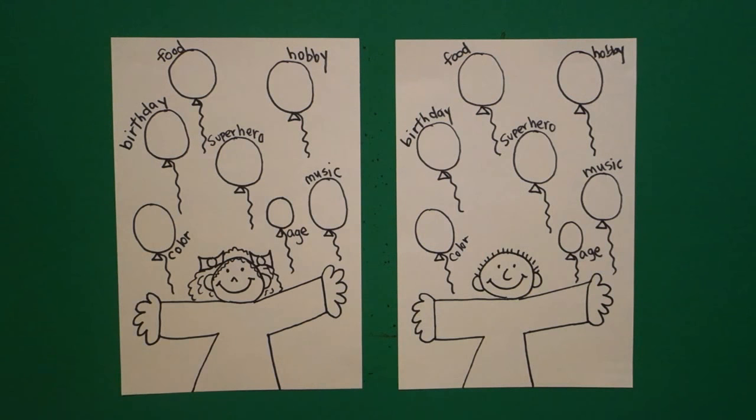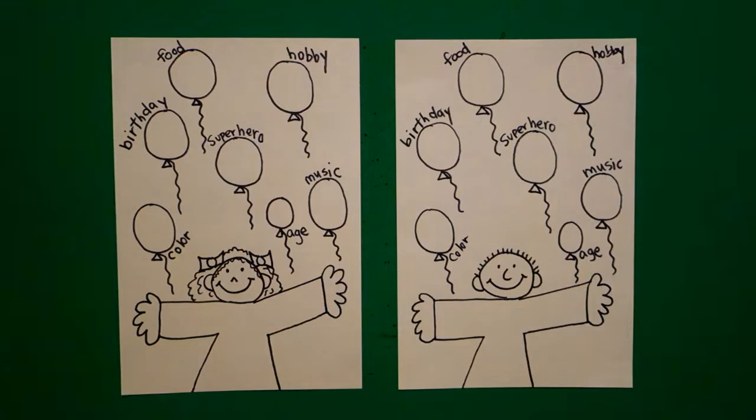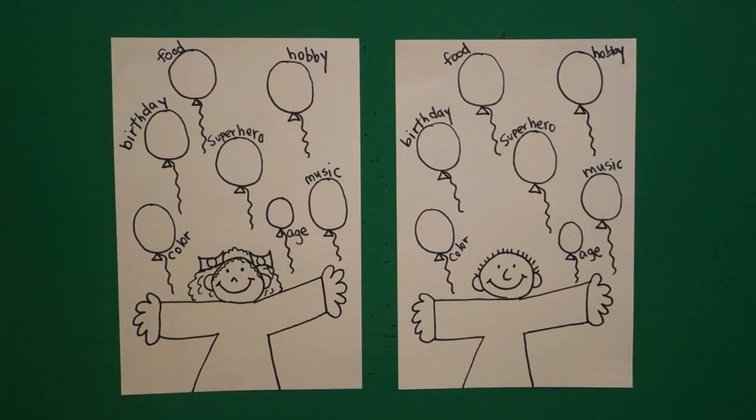If you need help filling in any of your balloons, be sure and ask somebody who knows how to spell correctly, and have fun with this — it's all about you! Okay, bye-bye!